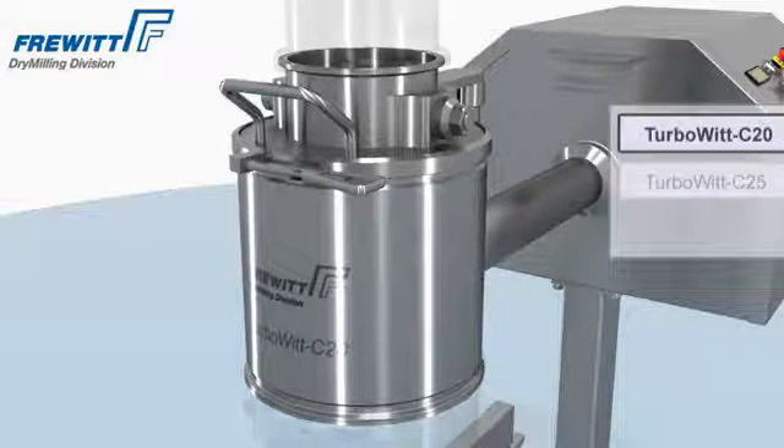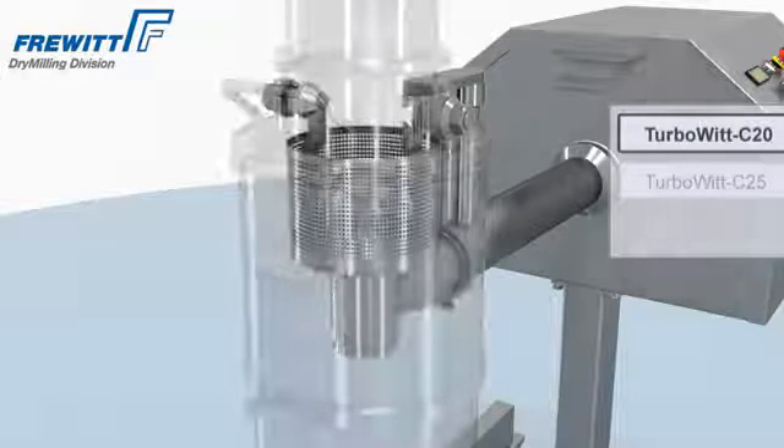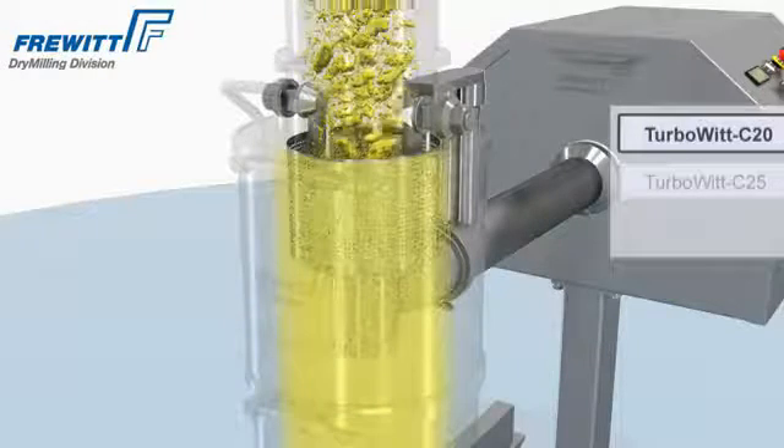The newly developed TurboVit is a unique system due to the rotating sift drum. In combination with a fixed stator, the TurboVit disagglomerates the product exceptionally gently.